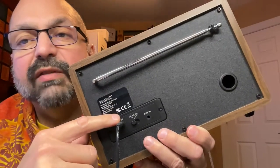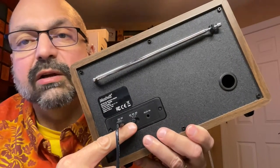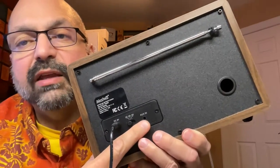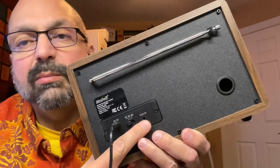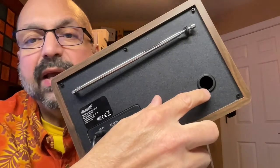On the rear of the device, we have the power cord, the white noise timer — either 30, 60, or 90 minutes — we have the 3.5-millimeter audio input port, the telescoping antenna, and the base port.